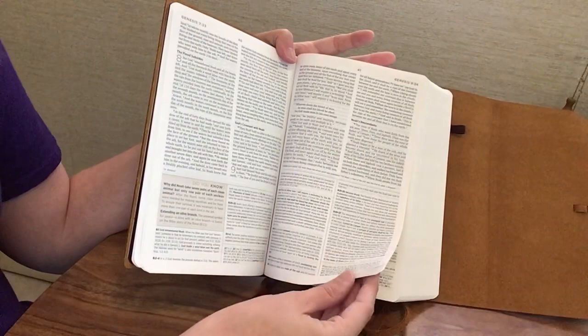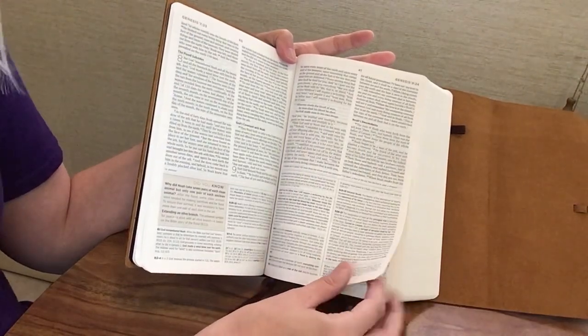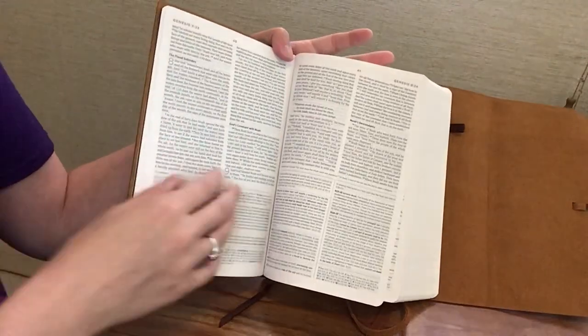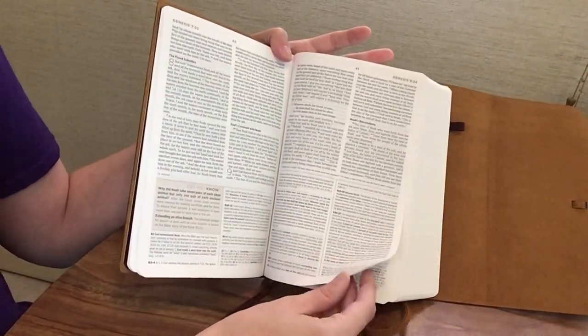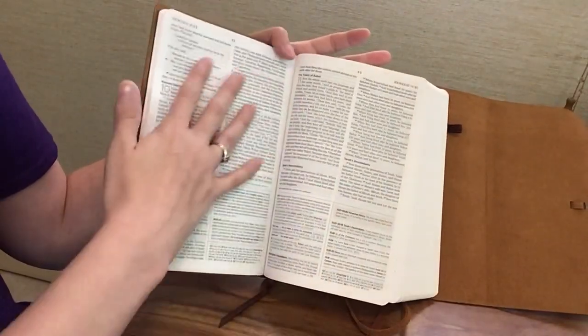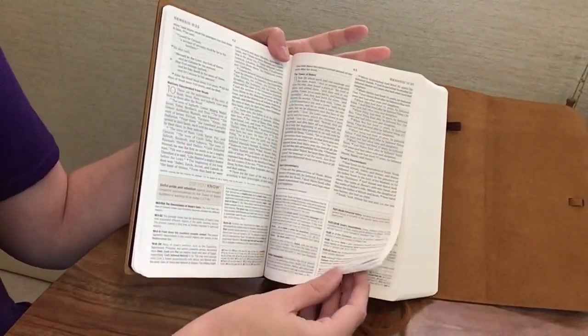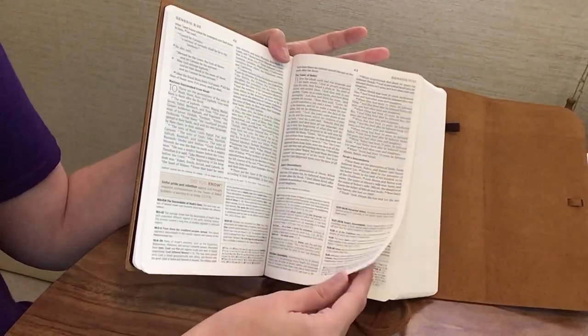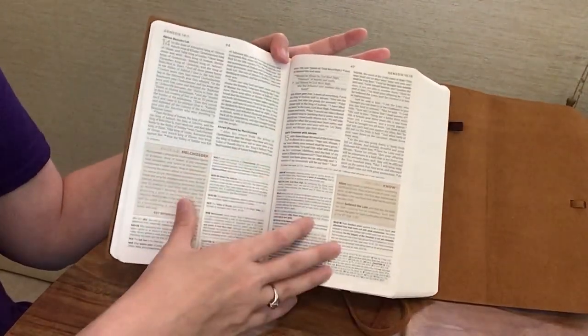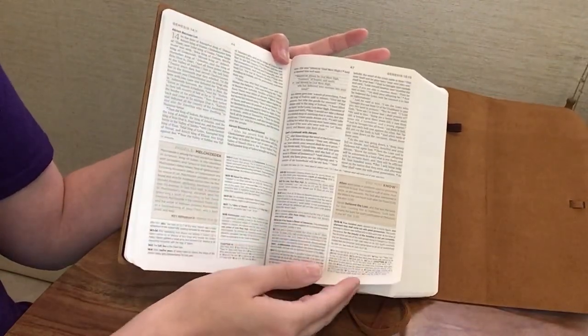I've used this quite a few times but not enough to really break it in yet — you can see I'm kind of holding it open here in Genesis. That will come with time. It will break in nicely with use. I've only had it maybe two or three weeks, so I just need to use it more to get it nicely broken in.